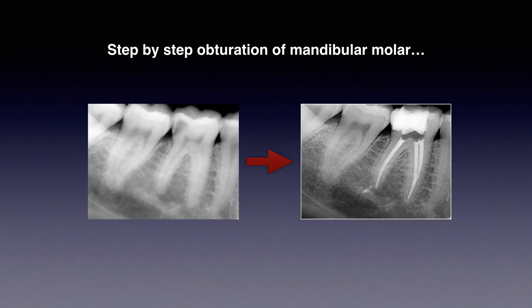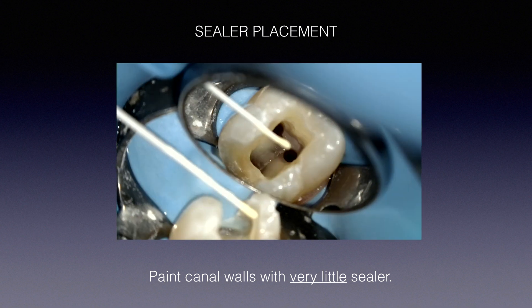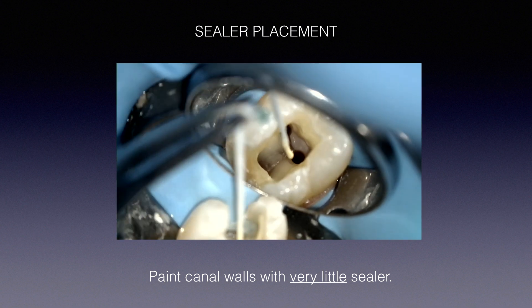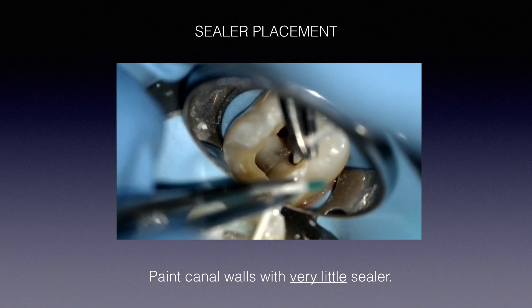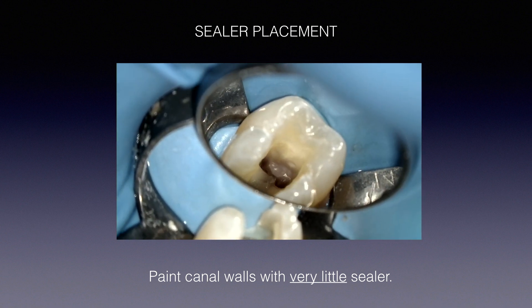Let me show you a step-by-step of a clinical case — a lower molar, before and after. Let's start with sealer placement. The canals are fully instrumented, irrigated, and dried — you're ready to obturate. First, paint the canals with just a little bit of sealer. Remember: less sealer than what you think.